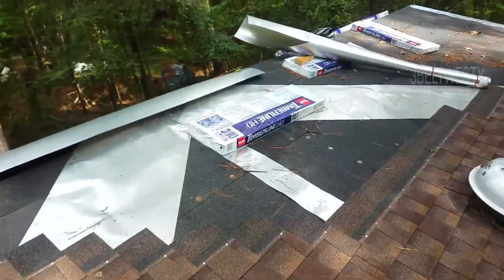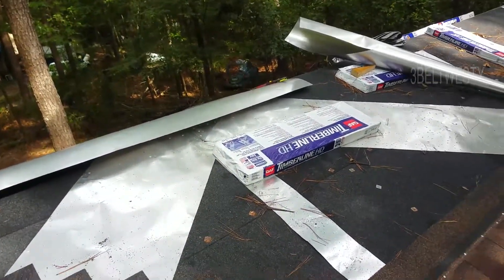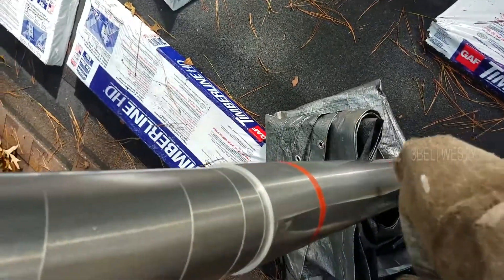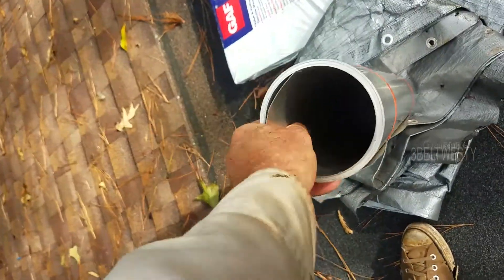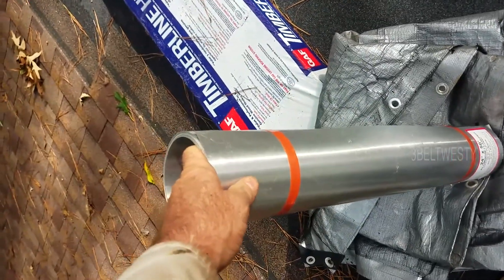Got a lot of aluminum under here — probably should just put aluminum over the whole roof. Here's this big funnel-shaped piece, about eight feet long. Stick this over here, twiddle around, spin it, and magically put it in there. I learned that technique from somebody in California who did sheet metal work at a place in Van Nuys.